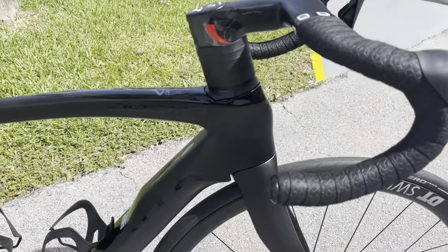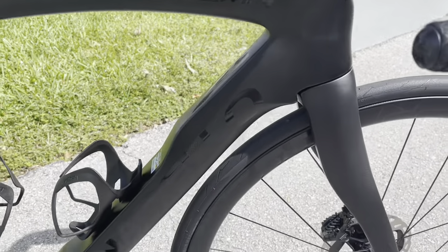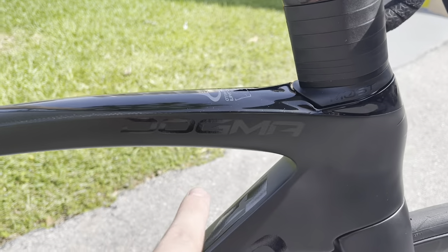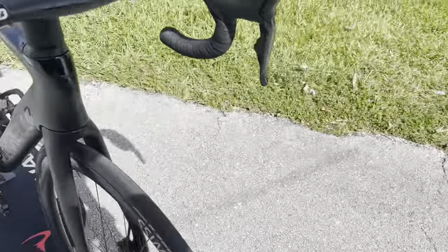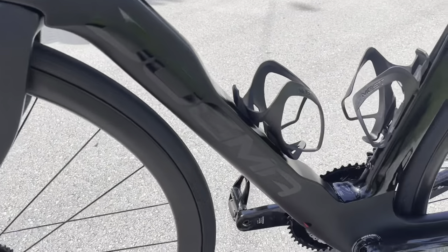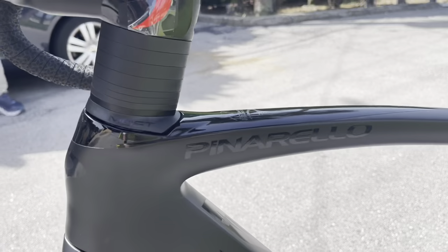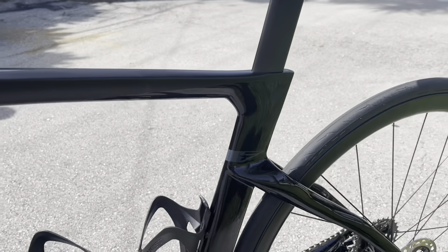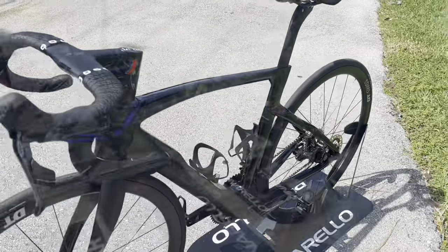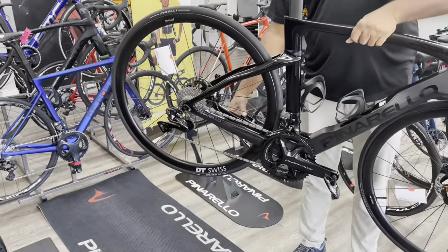One thing I just noticed: on the drive side there's a really big Pinarello logo on the down tube and a very small 'Dogma' on the top tube. On the non-drive side, 'Dogma' is really big and 'Pinarello' is very small. And then you have the F logo right there — good looking bike.